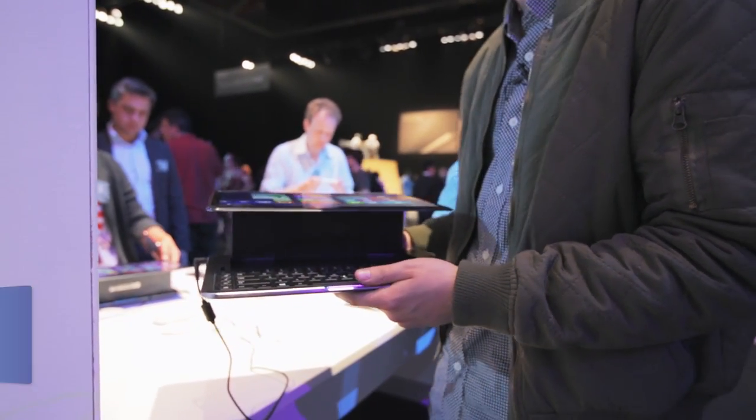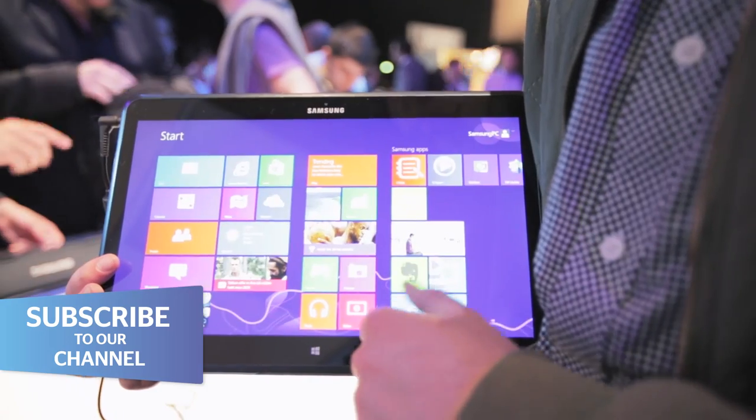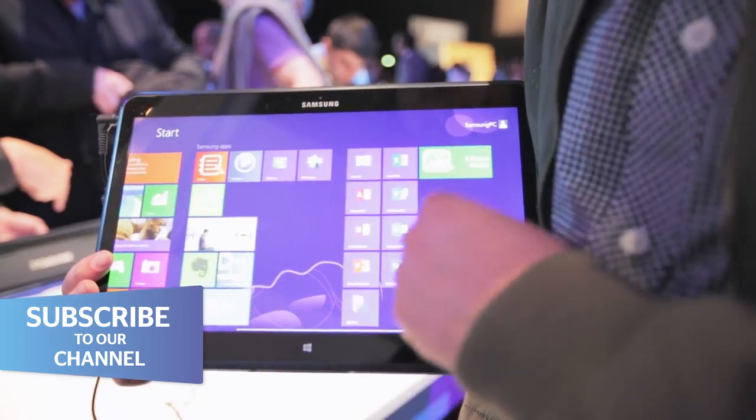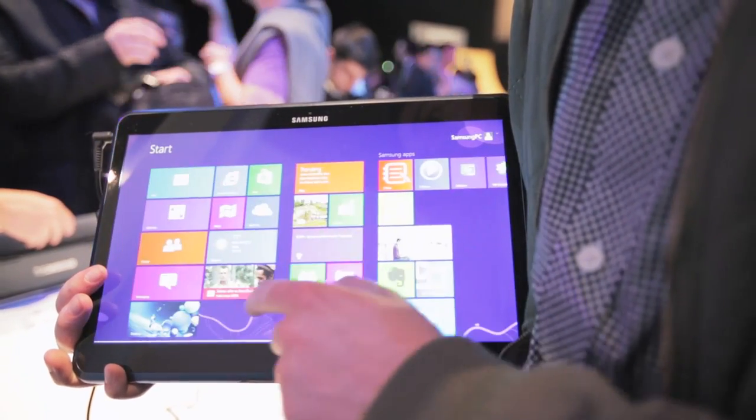Whether or not you like to combine the two functionalities remains to be seen. I like to use my tablet for play and my laptop for work. Samsung are betting on the fact that if you combine the two, you'll get a lot more work done and a lot more play too. For more information on the Ativ Q, head over to which.co.uk/technology.